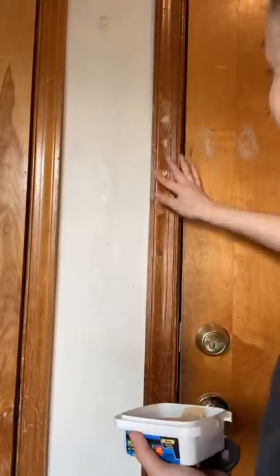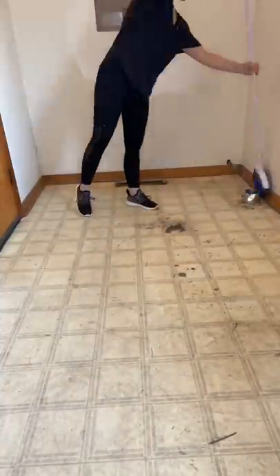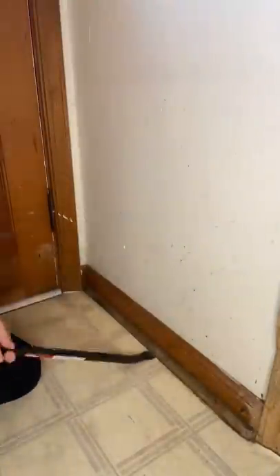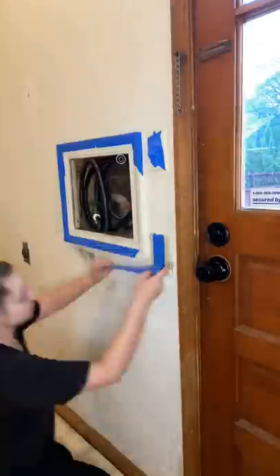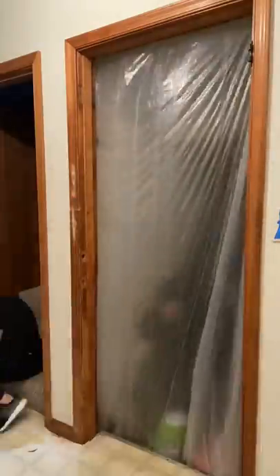I used wood filler to fill in the cracks on the molding — I don't think I got them all, but that's okay. Then I gave the room a big clean since it was so dusty with all the foot traffic — we take our dogs out this way. I took the quarter rounds off, taped everything up, took the doors off, and put up plastic so I could hit every single thing with the paint gun all at once.